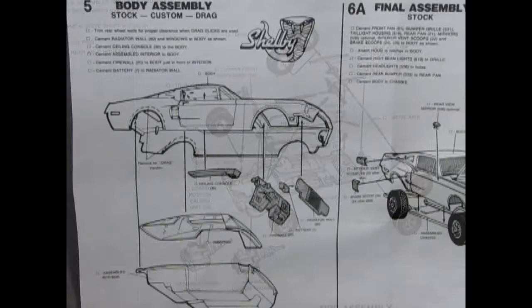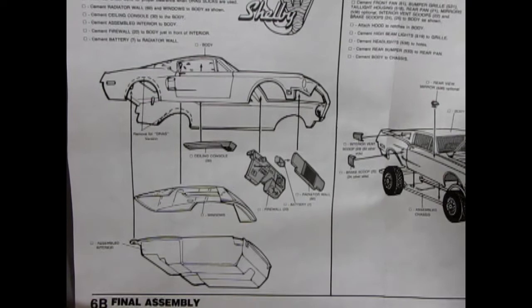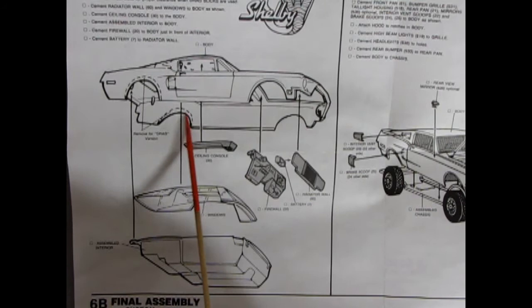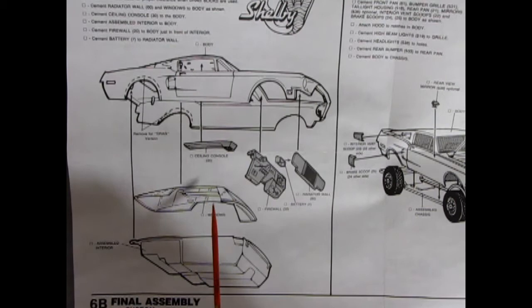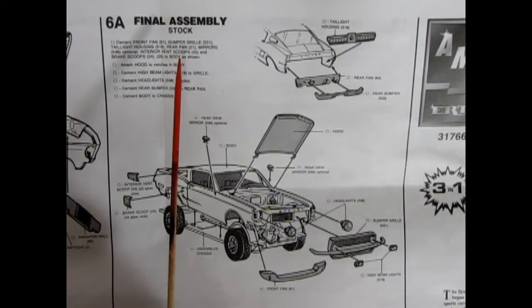Next up is the universal body assembly for stock, custom, and drag. I love this little Cobra with Shelby on it — that's pretty cool. The body has an area you can remove inside to put in those drag slicks. You have a ceiling console that glues up inside there, the firewall battery and radiator wall, as well as the windows. Because this is a 1967 initial release, it's got the front and rear window connected with clear bridges in between — you can cut them off for a more authentic look. There's our assembled interior; it all pops up into the body.